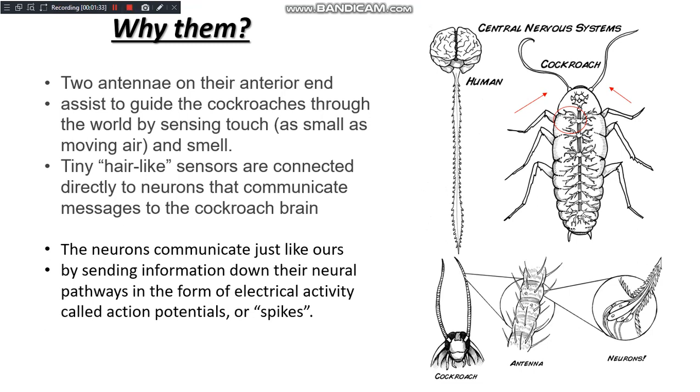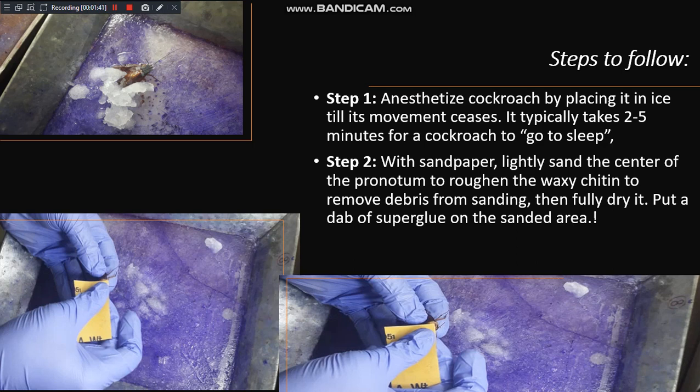It is easier to provide micro-stimulation by external means. The steps to follow: first, anesthetize the cockroach by putting it in ice water until its movement ceases. Because it is cold-blooded, it cannot bear much temperature change and gets into an anesthetized or unconscious state.